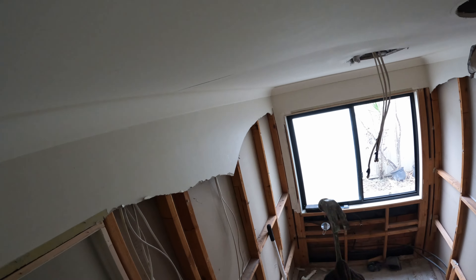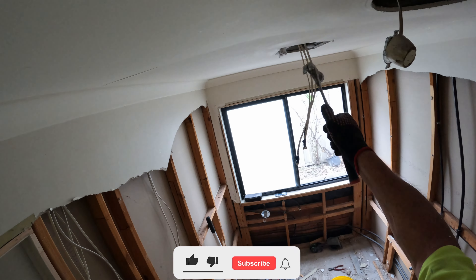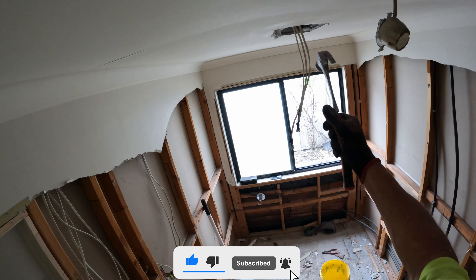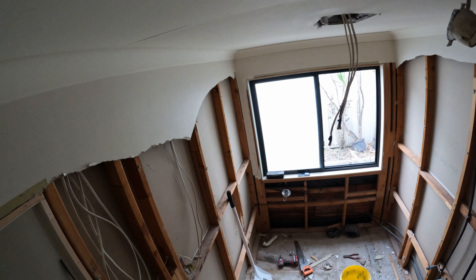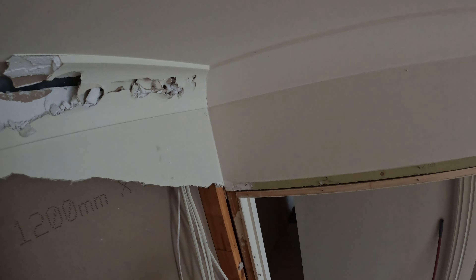What I'll be doing is marking where my rafters are and putting a fresh sheet straight up over the top, bashing a hole for those wires to come out so the sparky can fit the light, the heater, and the fan. Good to go.